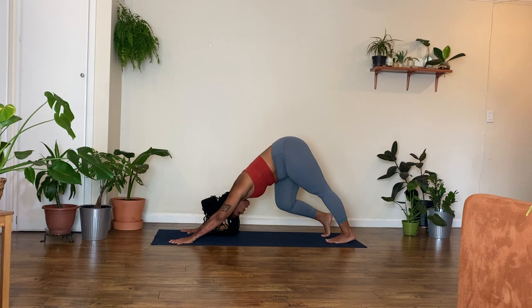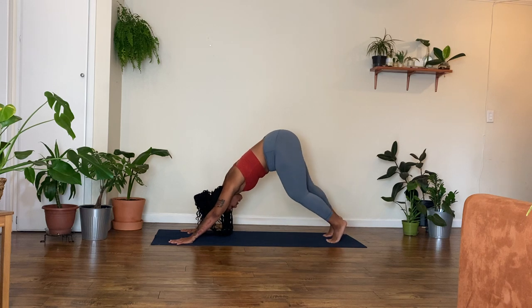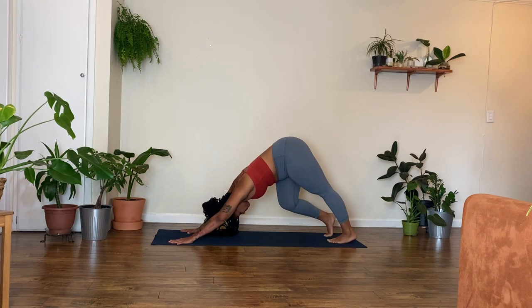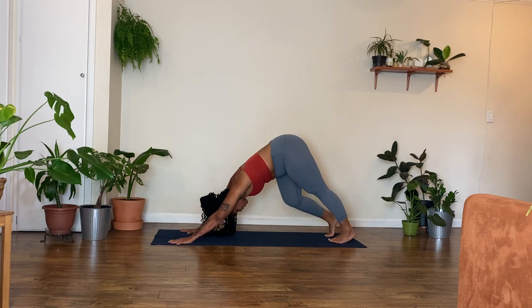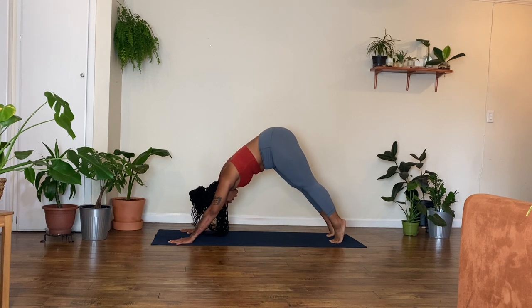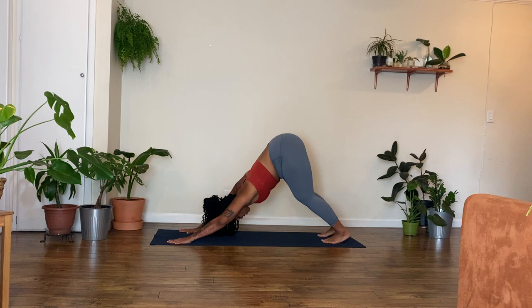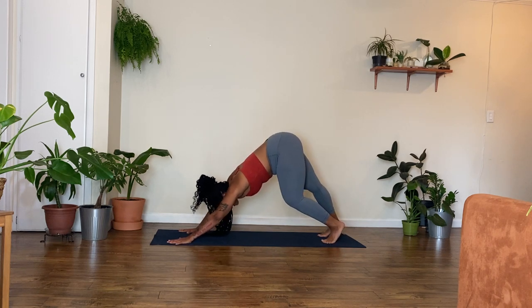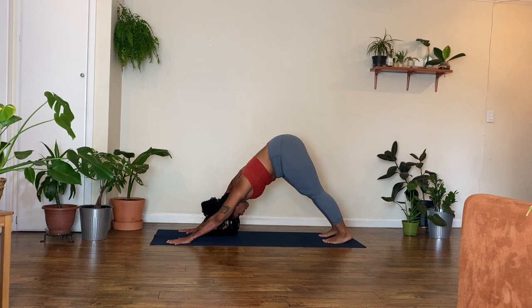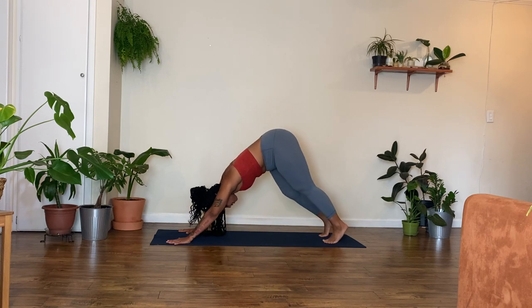Staying in your down dog, maybe you bend one knee and then the other — walking your dog, lifting one heel at a time. Just moving around in your down dog, finding the down dog that feels right for your body. Creating movement, creating space, creating openness. Letting yourself really be at play, figuring out what down dog feels right for your body. It might look different today than tomorrow, than yesterday. Explore this down dog for as long as feels good for you.